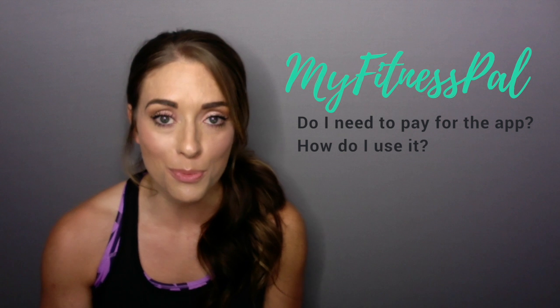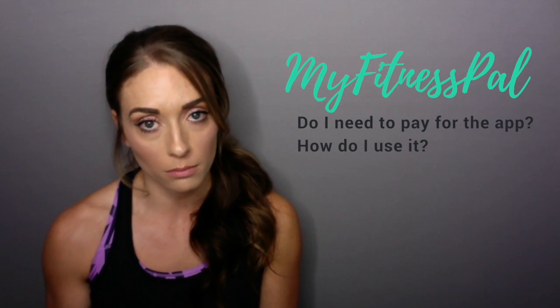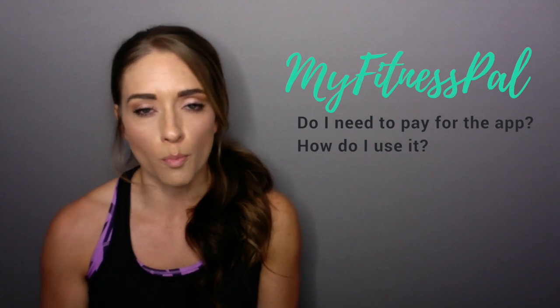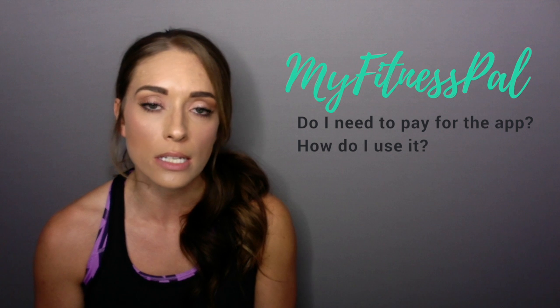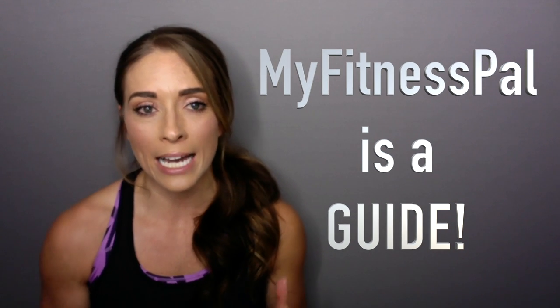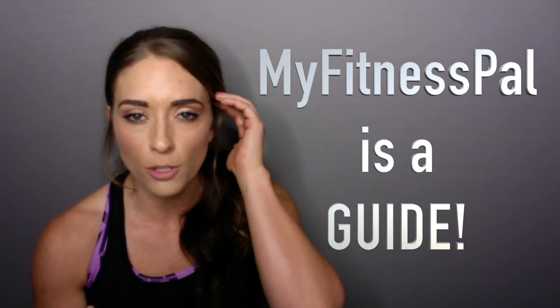If you do not have an account with MyFitnessPal, you do not need to purchase the premium to use it. All that does is it allows you to adjust your goals per gram — it's more detailed. But I'm not a huge fan of tracking your macros. In MyFitnessPal, get the macros as close as to what your goals should be based off of the calculator in the membership site, but it doesn't have to be exact. Use it as a guide, because remember, tracking your macros could be 25% higher or lower. So just use it as a guide and don't purchase the premium.